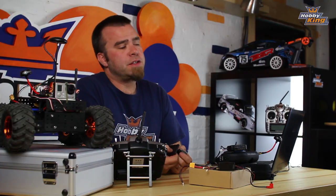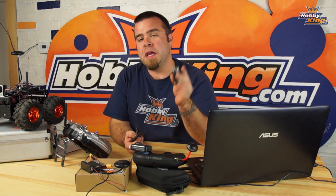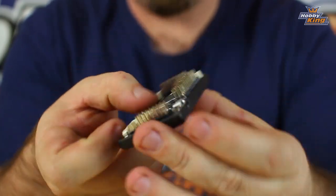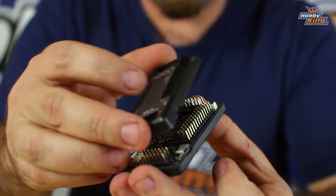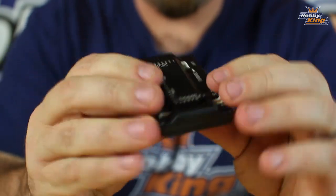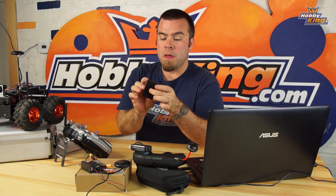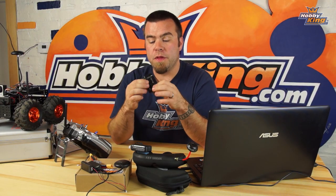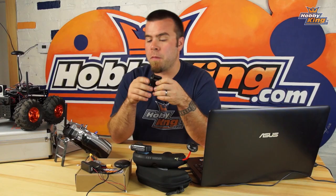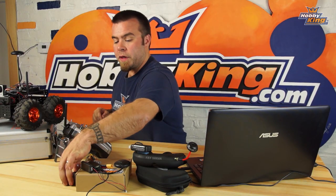Next, physically install everything onto the rover. Begin by installing the APM 2.7 board into the case that came with the master set — a fitted plastic case that snaps together with four screws on the bottom. That makes it convenient to mount on the vehicle using Velcro or double-sided tape. I'm going to move over to the rover I've already assembled and show you where everything is installed.